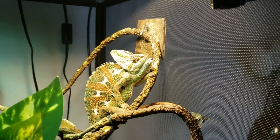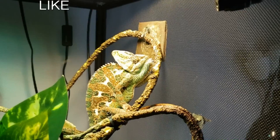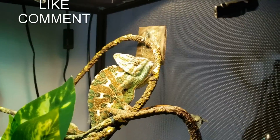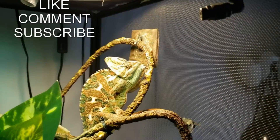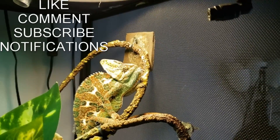Thank you guys for watching my YouTube videos. If you like this video, please click on the like button and leave me a comment. You might want to go ahead and subscribe to my YouTube channel so you can stay up to date with all of my videos. And you can click that bell icon.